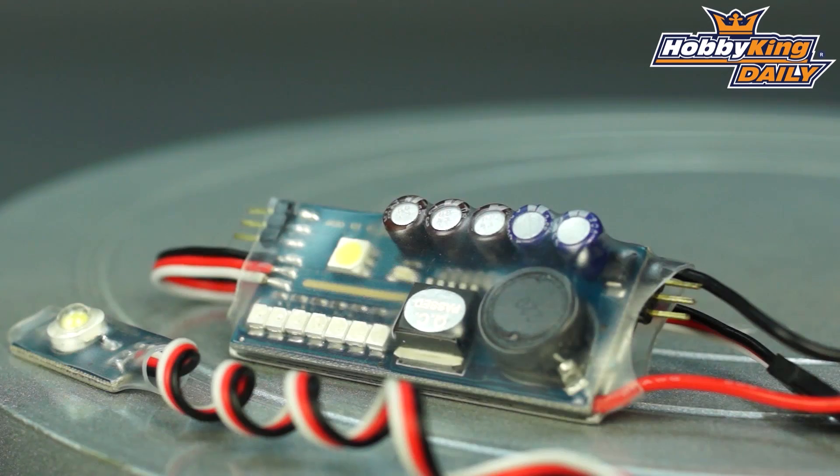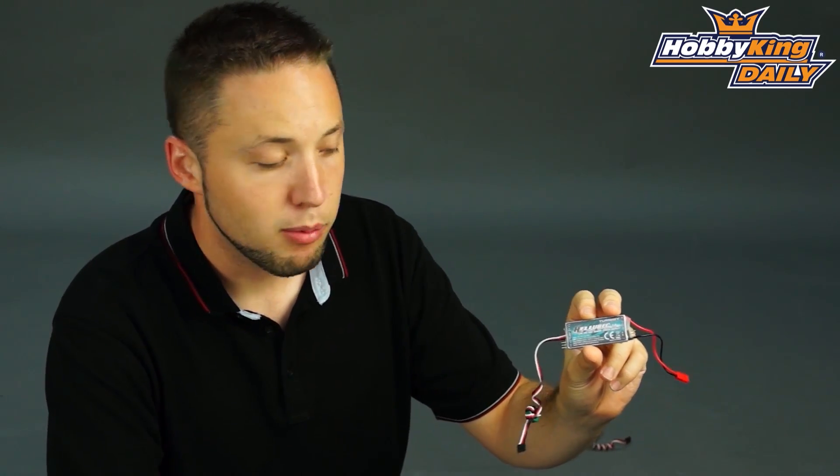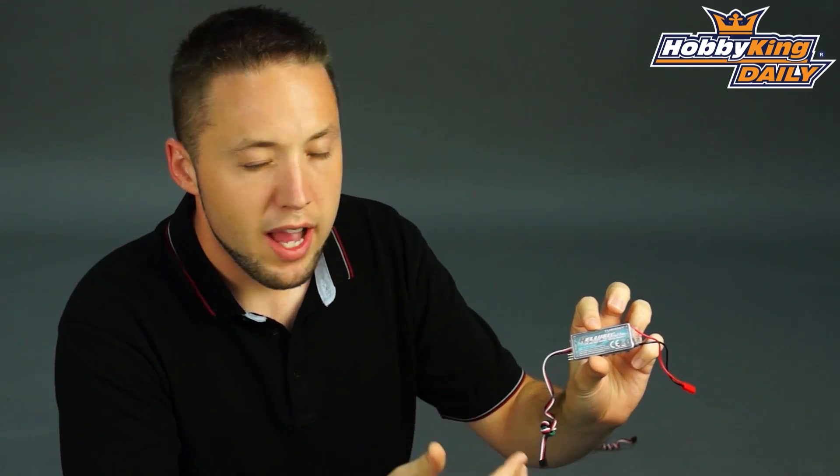This has multiple features. In addition to being a 5 amp continuous output UBEC, which is capable of up to 7.5 amps max output, this will handle 3S, 4S, and 6S LiPo input. Or you can also take direct input from your flight pack if you don't choose to run a separate receiver battery with this.